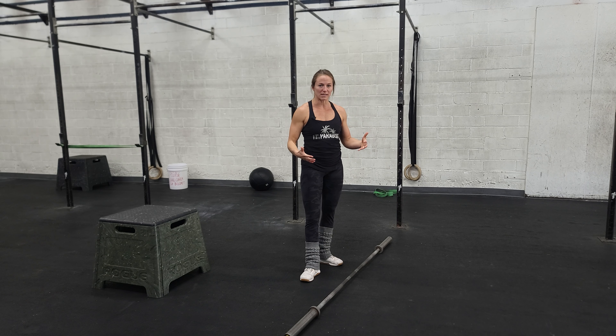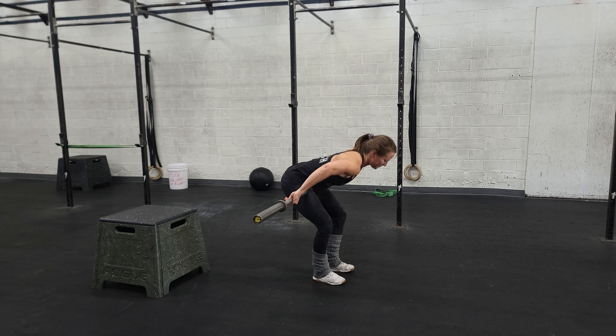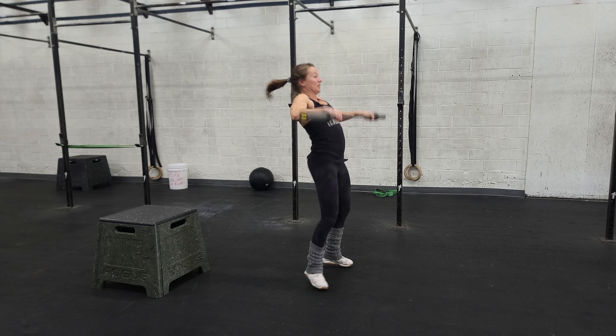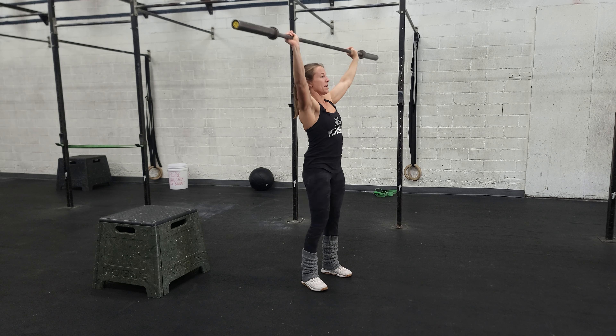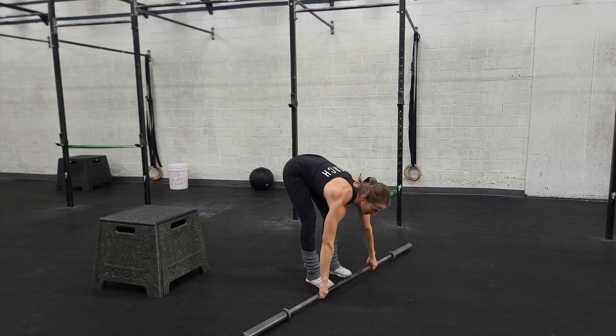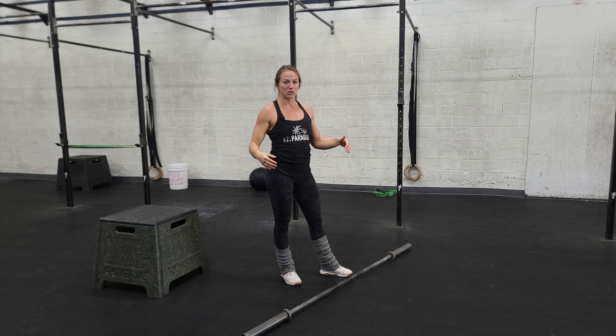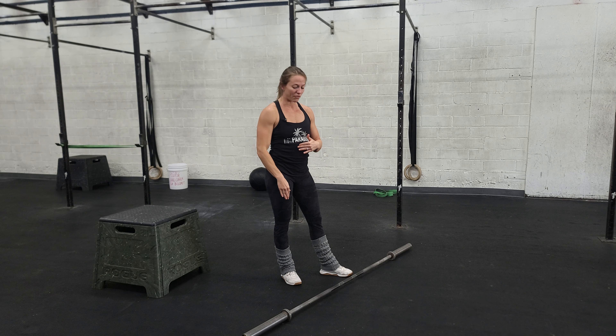Ideally we're going to practice a full snatch, which means the bar starts on the ground with a wide grip, and then we're going to pull ourselves under the bar into that full overhead squat. Now if mobility is an issue or you're newer to these and you need to do a power snatch, ride it down, or power snatch and then do your overhead squats. We can work with that, but ideally focus on pulling yourself under the bar into that full squat.